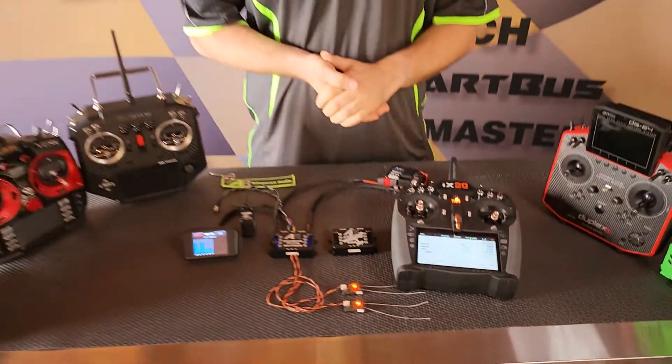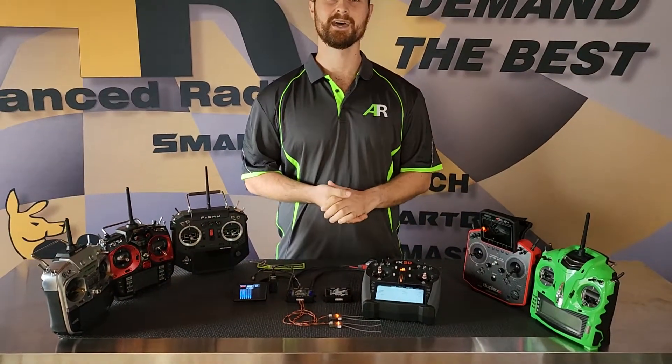Stay tuned, we'll be going through a lot more information on these two units and we'll see you then.